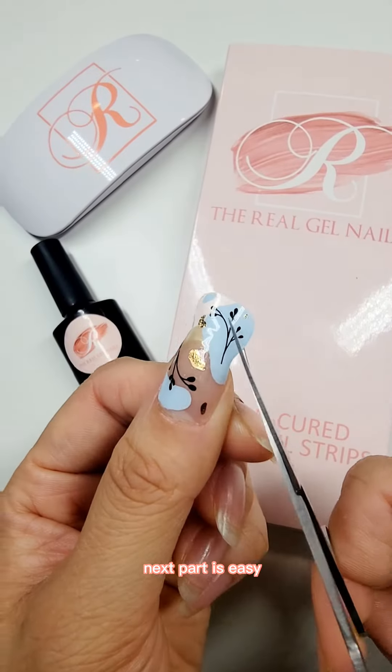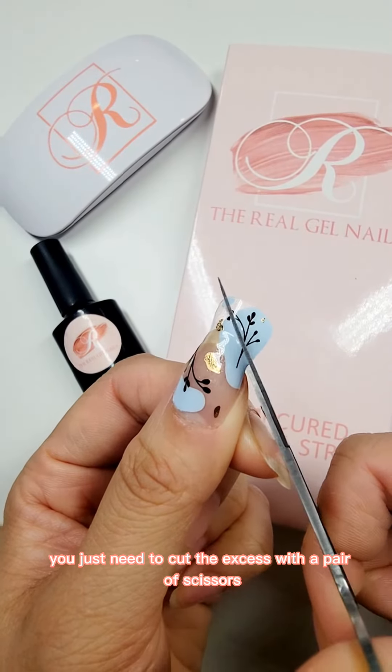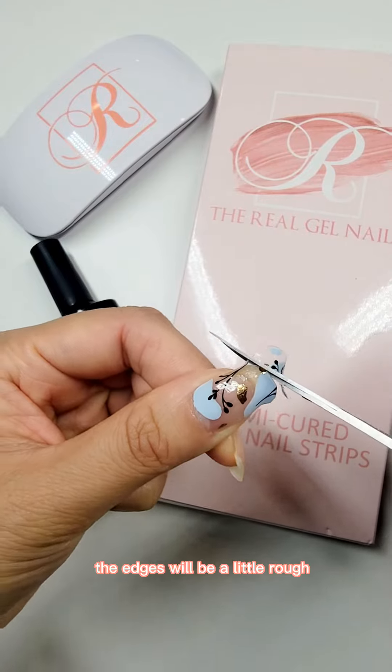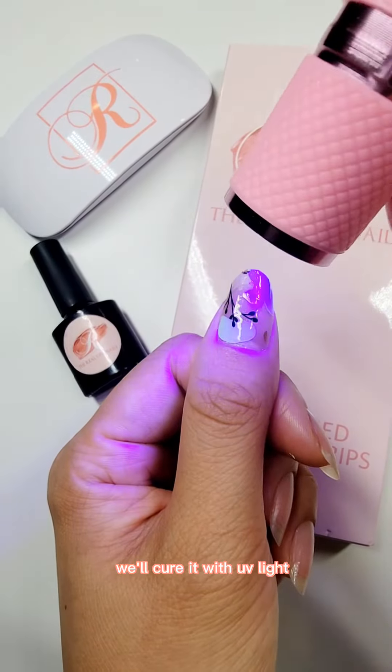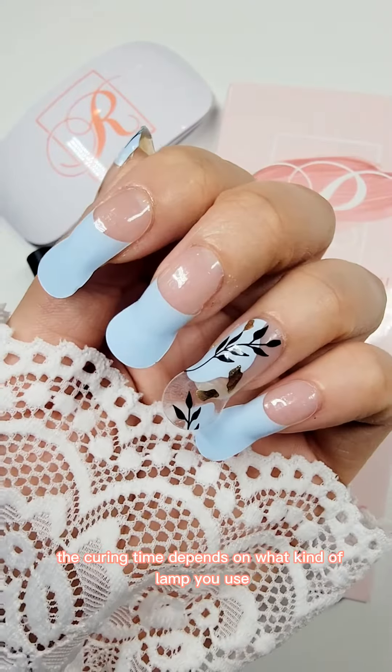The next part is easy — you just need to cut the excess with a pair of scissors. After you cut it, the edges will be a little rough, but that's okay. We'll cure it with UV light.